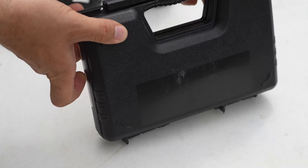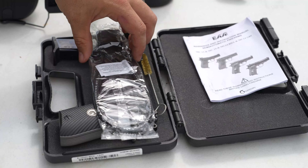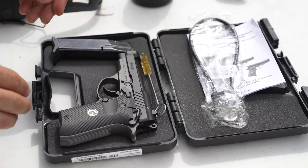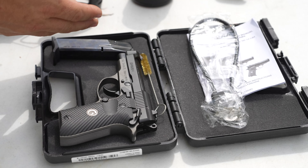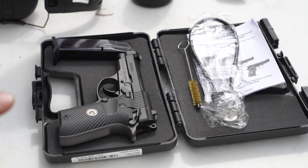Let's see what's inside the box. It comes in this cute little carrying case. Opening it up: instruction manual, a lock — I have a whole crate full of these things now — and then of course you've got your gun, your 13-round magazine, and a little cleaning brush. That's what it comes with.